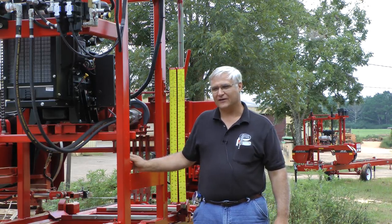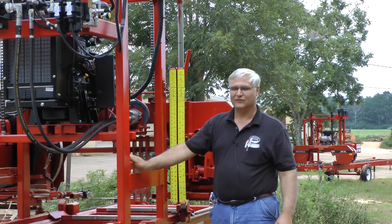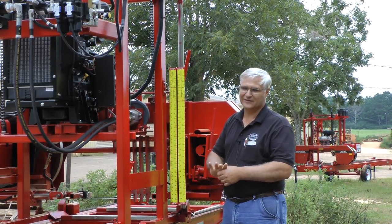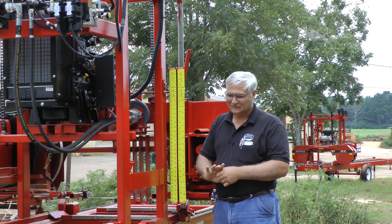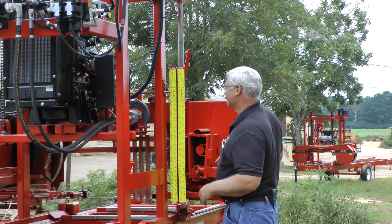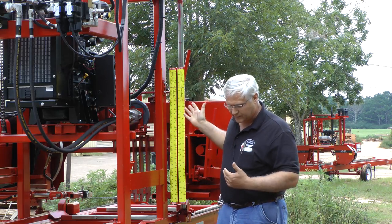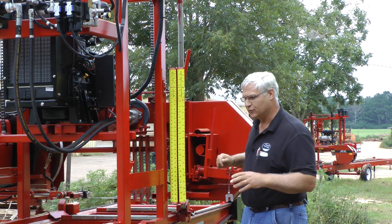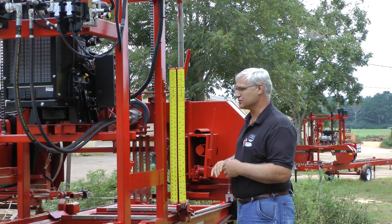Hello, I'm Stephen Cook with Cooksaw Manufacturing. This is eclipse day, August the 21st. We had a solar eclipse today and I was a little disappointed — I thought it was going to get darker than it was. But anyway, it's the afternoon after it's passed. We're going to talk about scales today, just say a little bit about our scales and a few things that might help you understand about cutting wood, thicknesses, and things.